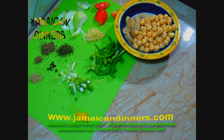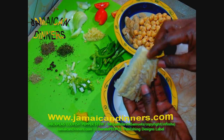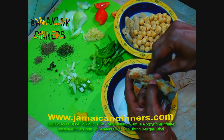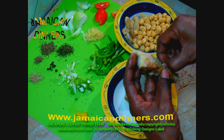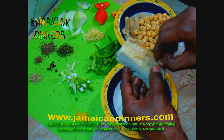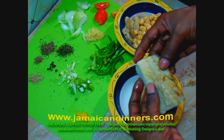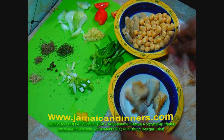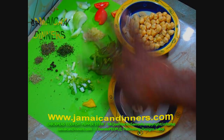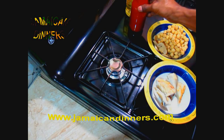I'm using half a scotch bonnet pepper — you can use red pepper, about half a teaspoon. Now the codfish is cooled. Go through it and remove any long bones you see sticking out — just use your finger and pull them out. You don't want to flake the codfish; you just want to break it into big chunks. This is all of our ingredients that we're going to cook with. Get your ingredients ready and keep them close by the stove.